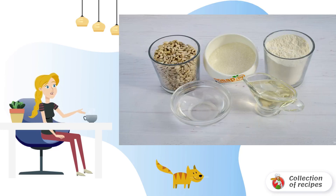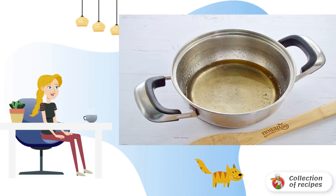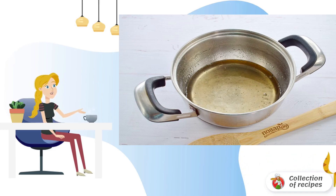Step 1: Prepare the necessary ingredients. Step 2: Combine butter, water, sugar and vanilla in a saucepan. Bring to a boil. Cook for 5 minutes. Remove from the heat.